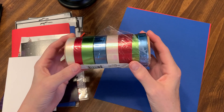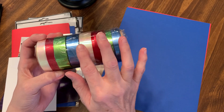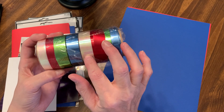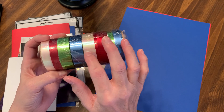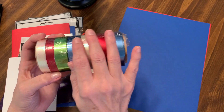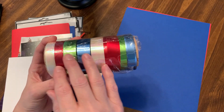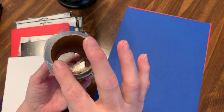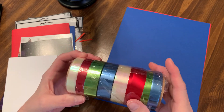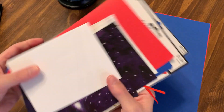I also have this ribbon here that I would like to try to incorporate into each card. I'm thinking with the blue I might try to incorporate white, and with the red I might try to incorporate green, just with all of the colors. These are pretty old, but I think they'll still look nice. I'm going to try and we'll see how it works out, so I'll set that aside.